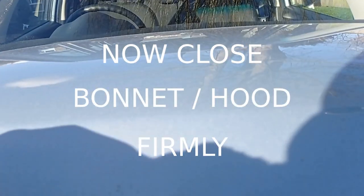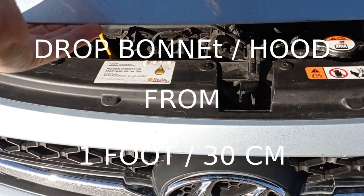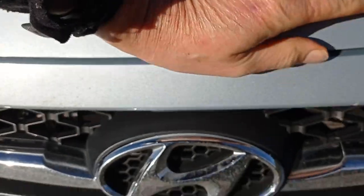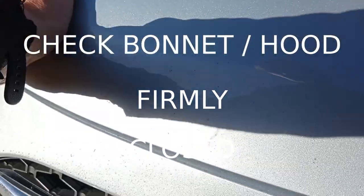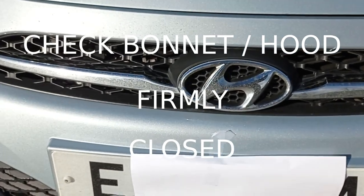The official way to close these is — surprisingly — you drop it from about a foot, or 30 centimeters. You heard a good click there. Double check: press down, press down. Can't lift up. Remember, closing the bonnet is probably more important than opening it.